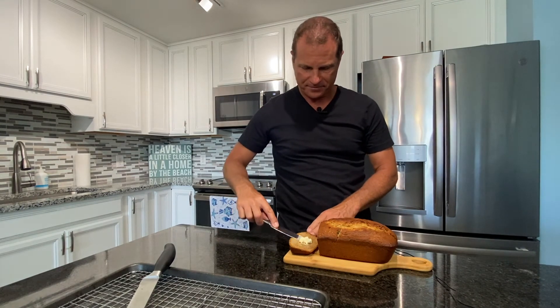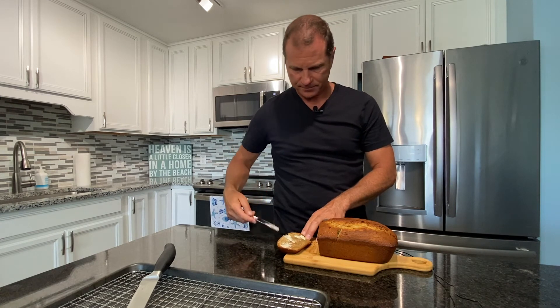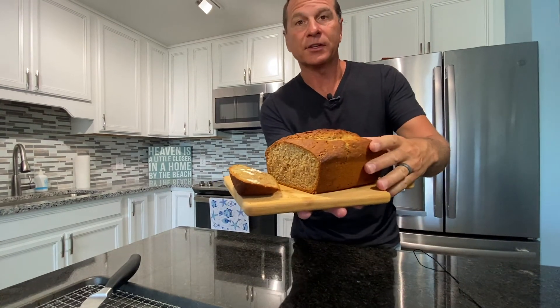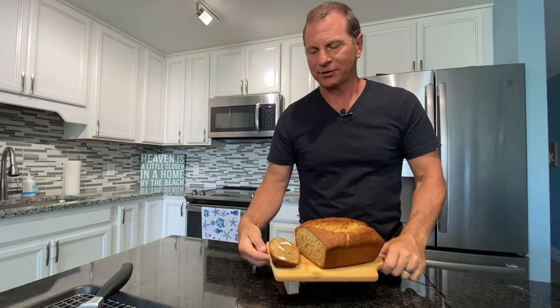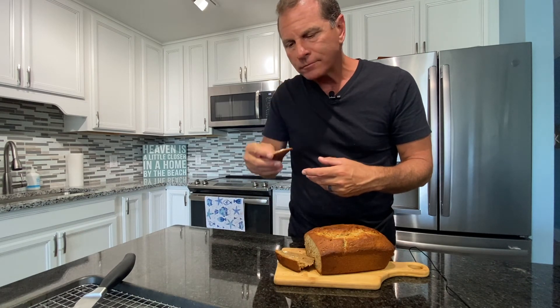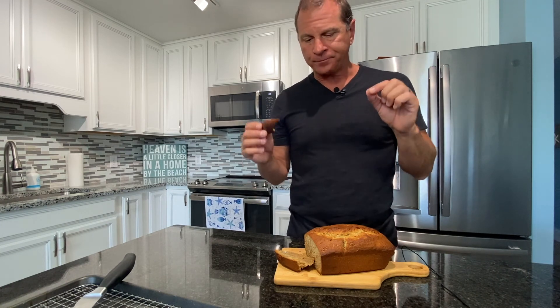I let it sit in the loaf pan for 10 minutes after I took it out of the oven on a pot holder, then took it out and put it on here for another 10 minutes just to let it cool a little bit. Now I think it's time to cut it and see what this looks like. Oh yeah — nice and steamy hot. Let's put some butter on it. I know it's going to be good — I've made this for years, so this is a good recipe. Moist and banana-y. Good stuff. I hope you make this — let me know and enjoy.